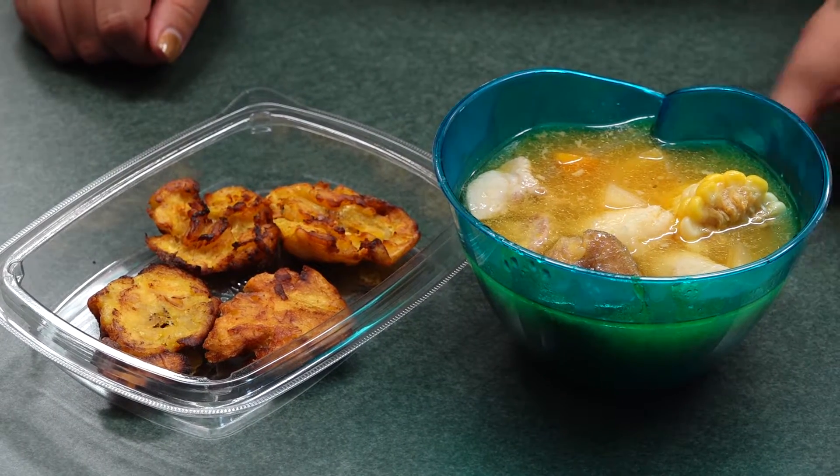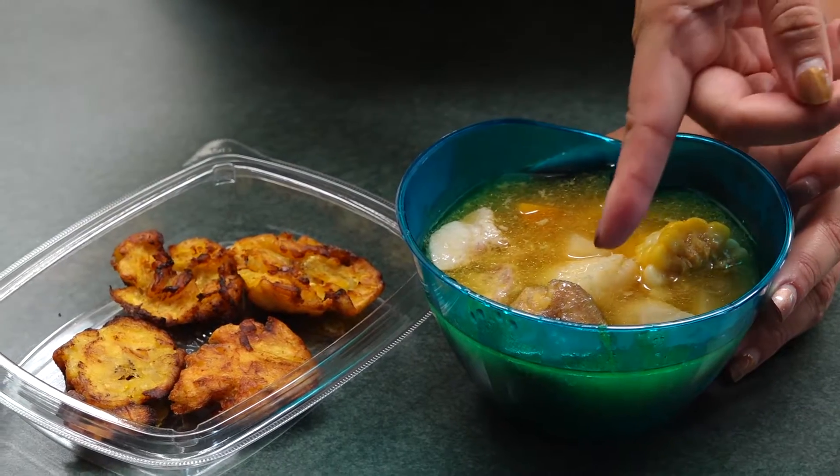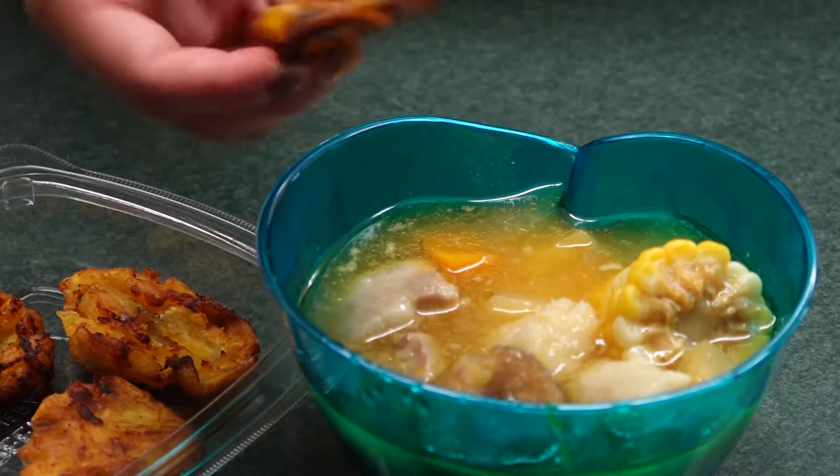So here you have a sancocho prepared. You got your corn on the cob, some meat, plantain, and then on the side you have your tostones. Buen provecho.